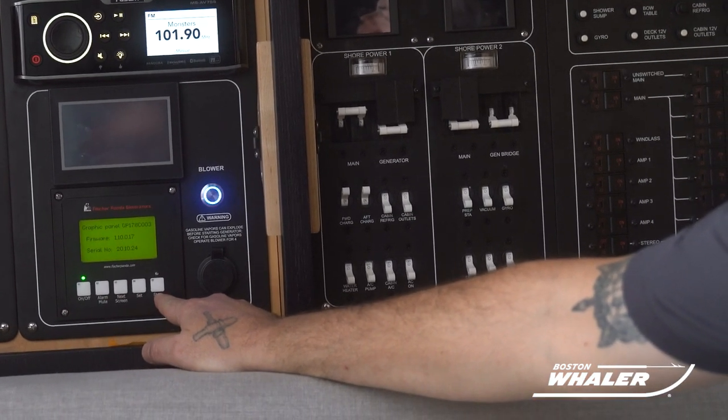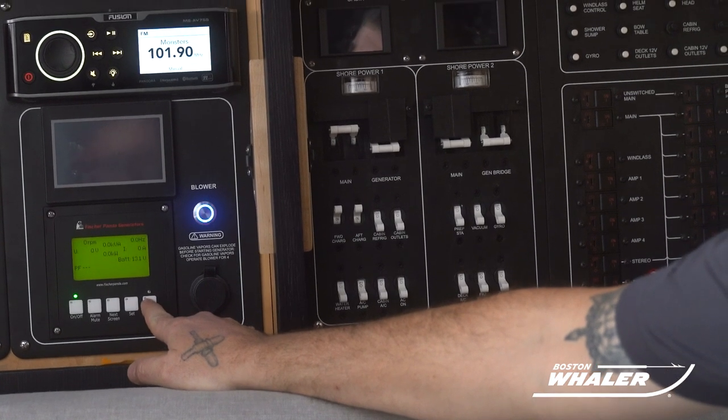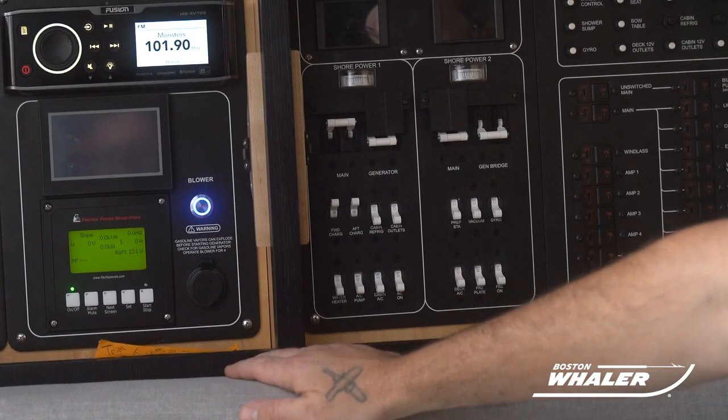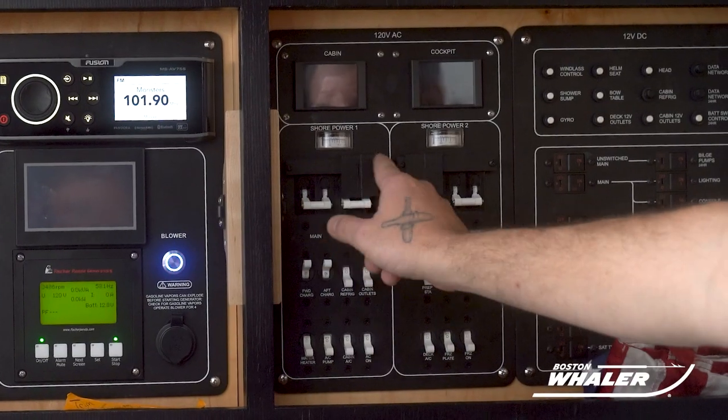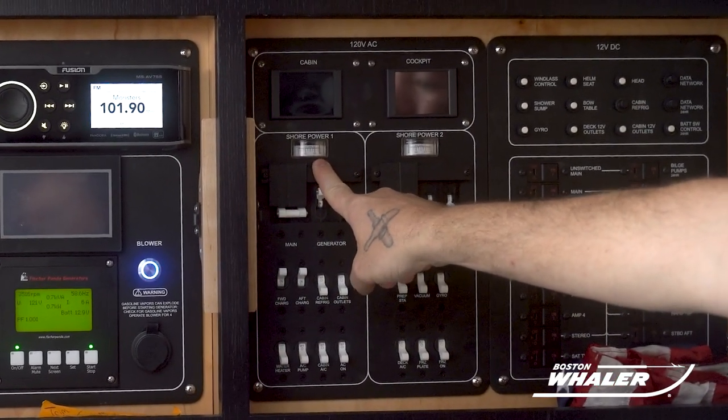You can now turn on the generator at the generator panel. Give it a second to load up, then press the start button. Once the generator is running, you can turn on the generator and generator bridge switches.